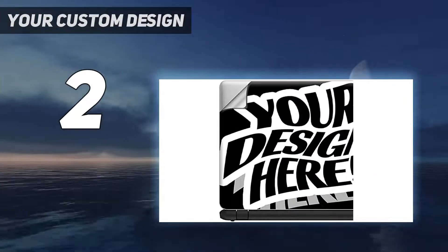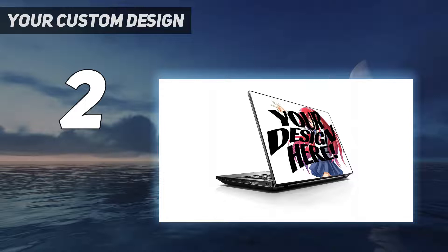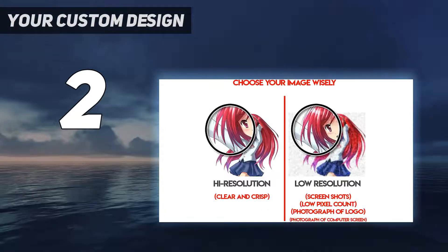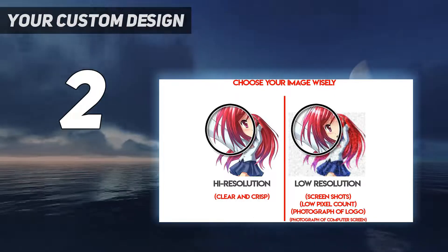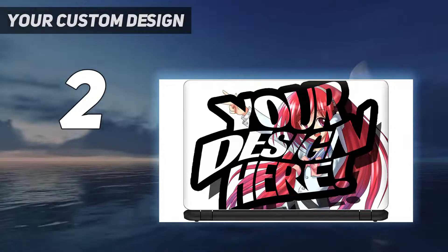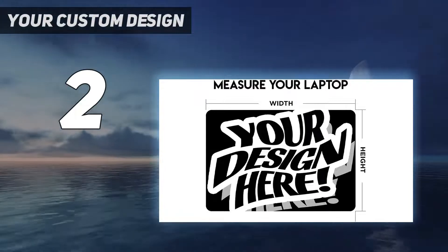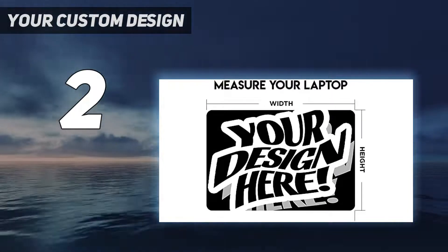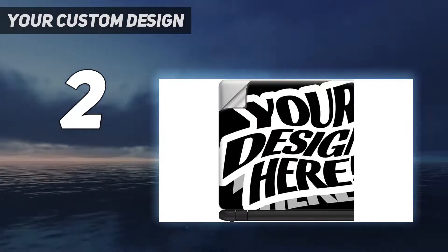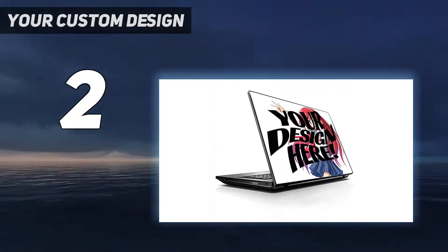And because they're proudly made in the USA, you can be sure you're getting a high quality product. Pick your favorite design and show your personality with a new laptop skin today — 100% satisfaction guaranteed. They have a wide selection of designs and colors to choose from so you can find the perfect look for your personal style. The skins are made from high quality vinyl with a durable laminate coating that protects against scratches, nicks, and fading. They're easy to apply and remove and won't leave behind any sticky residue.